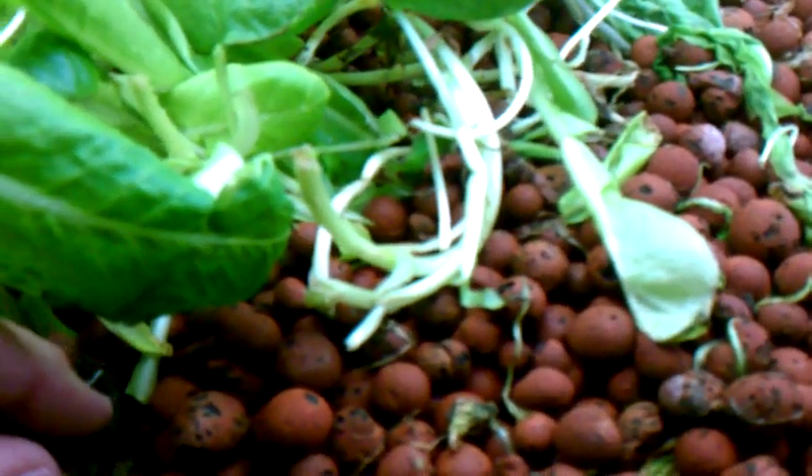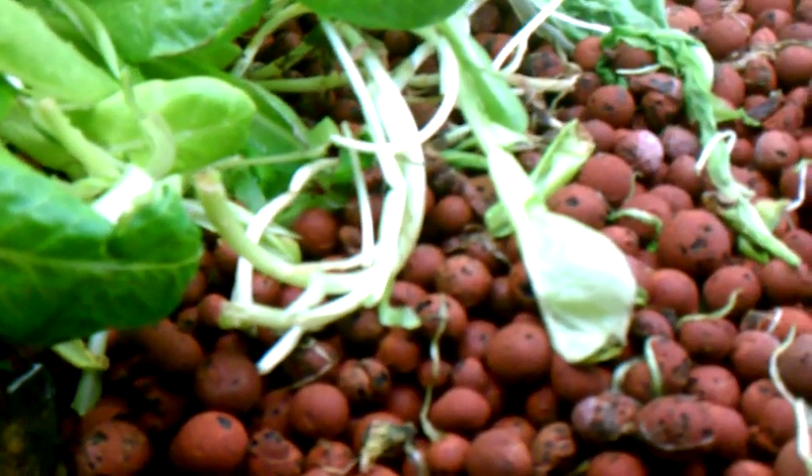I put some worms in the system a couple of weeks ago and they all seem to still be alive. I've checked where I've been feeding the worms and they're still there, so I guess that's a good thing.